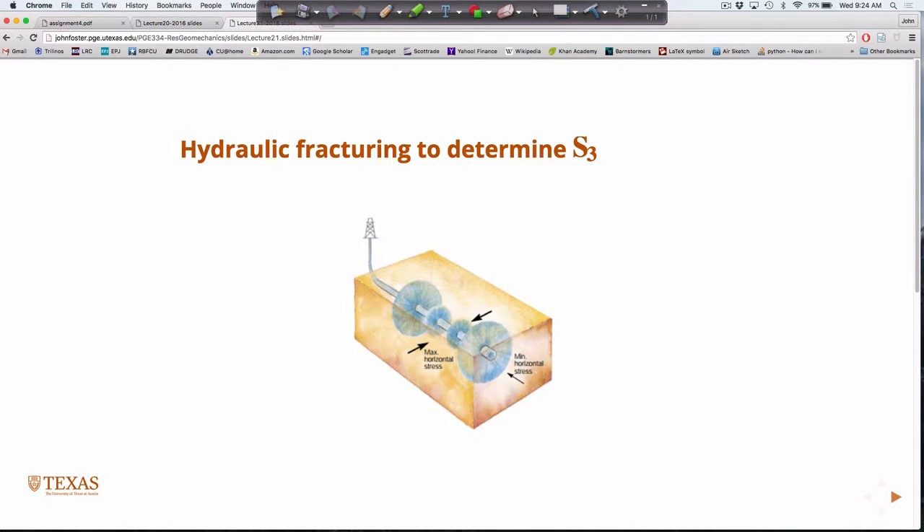Up till now, for the most part, I just gave you the principal stresses. We did talk about estimating the vertical stress, but we haven't really talked about ways to measure the principal stresses. Specifically, we're usually talking about measuring S3, and S3 many times is a horizontal principal stress, but not always. One of the ways we can do that is with hydraulic fracturing.